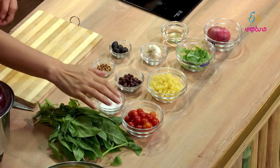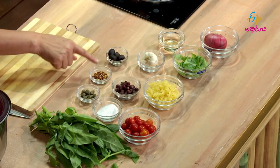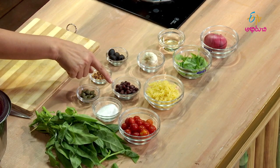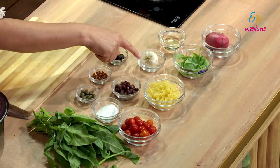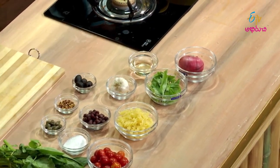We have a special recipe called Palak Pasta. The ingredients are: cherry tomatoes, uppu (salt), capers, chili flakes, black olives, beans, pasta, velluli (garlic), basil, olive oil, and onion.